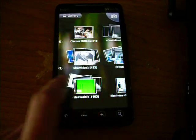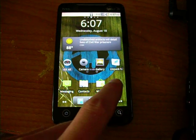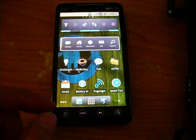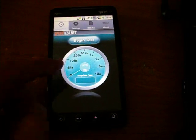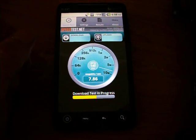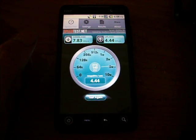Everything works — gallery, photos, camera, video. I don't too much like the UI on the video, but it looks good. Wi-Fi picks up real nice, real nice signal. Everything runs real smooth.